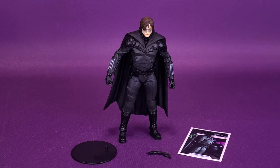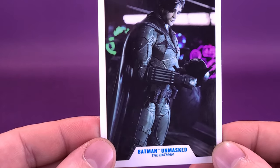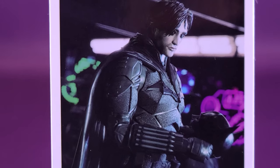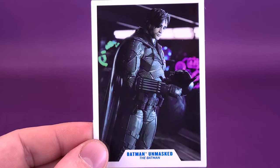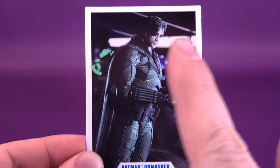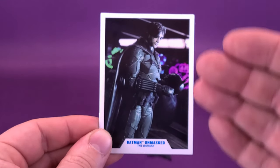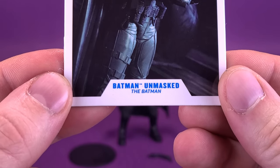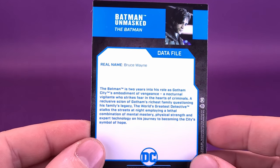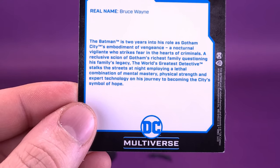Let's have a look at the accessories that come included with the figure. While I wouldn't necessarily consider it an accessory, the figure comes included with a trading card that once again relies on the photo of the figure. The lighting is really good on this — for a second I had to question whether this was actually taken from the movie until I realized you can kind of see the joints on the elbows. It's a nice interesting background as well, not literally just a painted wall. Down below you've got 'Batman Unmasked,' and underneath in smaller font, 'The Batman.' On the back, the real name is Bruce Wayne, with a small paragraph that you can pause and read for yourself.